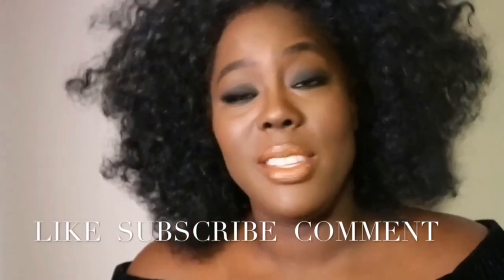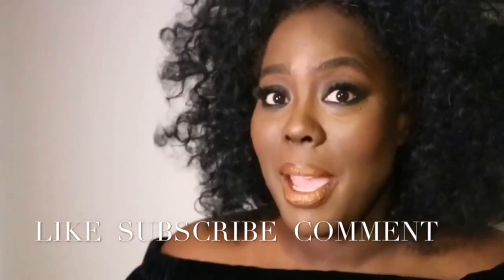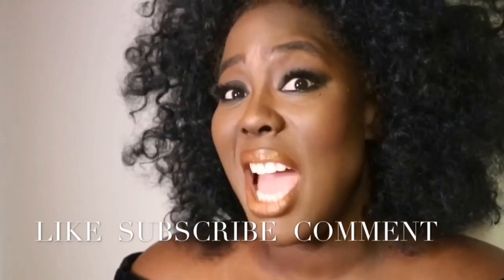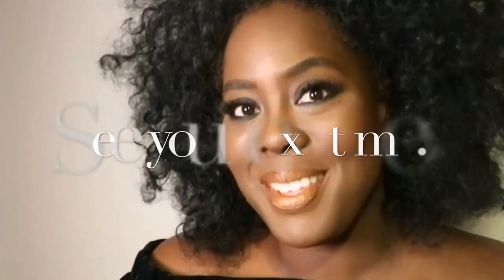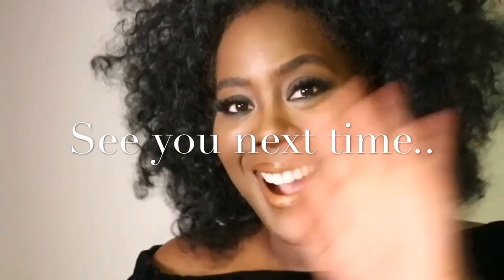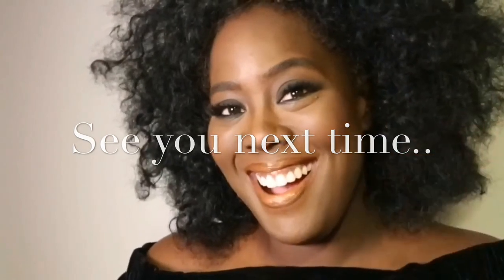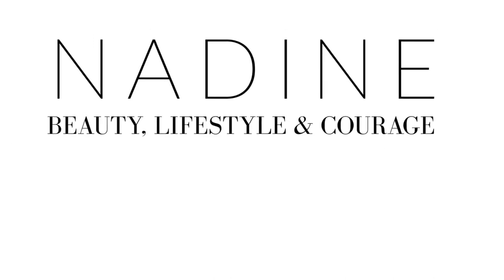If there's someone you think you'd like me to show you what I would do if I was doing their makeup, give me a shout and leave a comment. Thank you so much for watching and subscribing — I'm really trying to grow my YouTube channel. If you know anyone who would like this video, send them the link. Tune in next week for something else — take care everyone, bye!